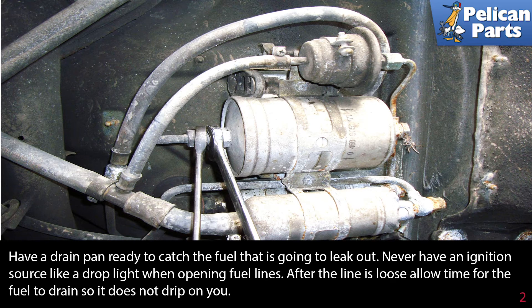Have a drain pan ready to catch the fuel that is going to leak out. As always when working around fuel, you should be working in a well-ventilated area, be wearing gloves and eye protection, have a fire extinguisher handy and know how to use it. Never have an ignition source around when opening fuel lines — things like an incandescent shop light is not a good idea, and obviously you should not be smoking.